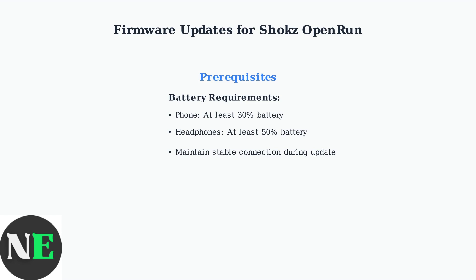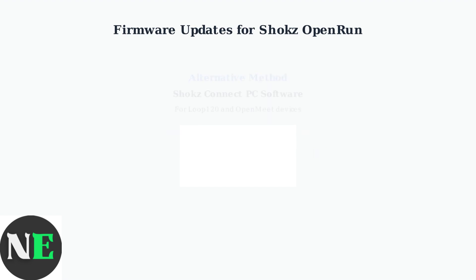Your smartphone should have at least 30% battery and your headphones need at least 50% charge. For certain Shox devices like the Loop 120 and OpenMeet, you can also use Shox Connect PC software for firmware upgrades. This desktop application provides an alternative update method for compatible devices.